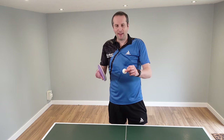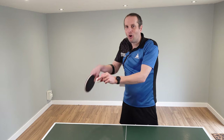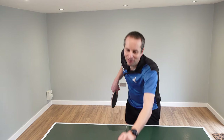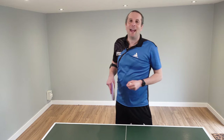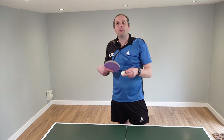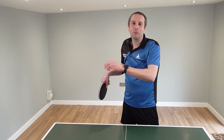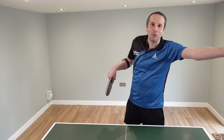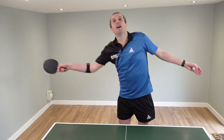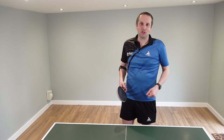The final variation is just adding a little bit of sidespin onto this shot, so that when the ball lands on the other side, it kicks out wide. This might be a slightly slower shot, but it's got lots of spin and it moves. So if your opponent doesn't see the sidespin and doesn't move, they just reach out — either they can't get to the ball or they have to play a very weak shot.